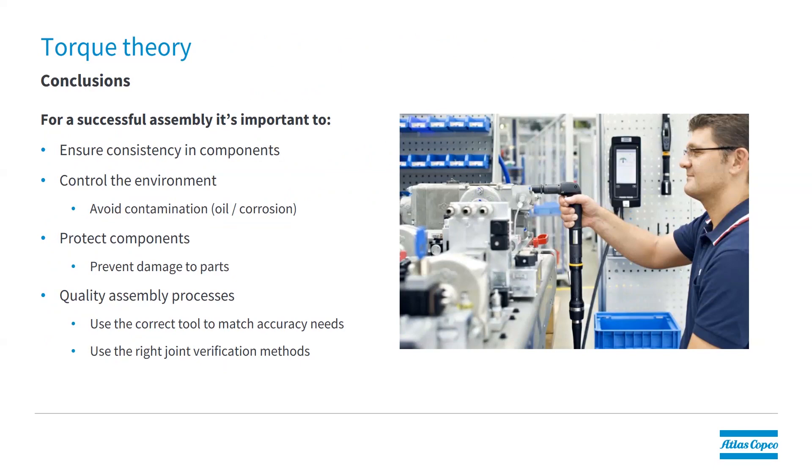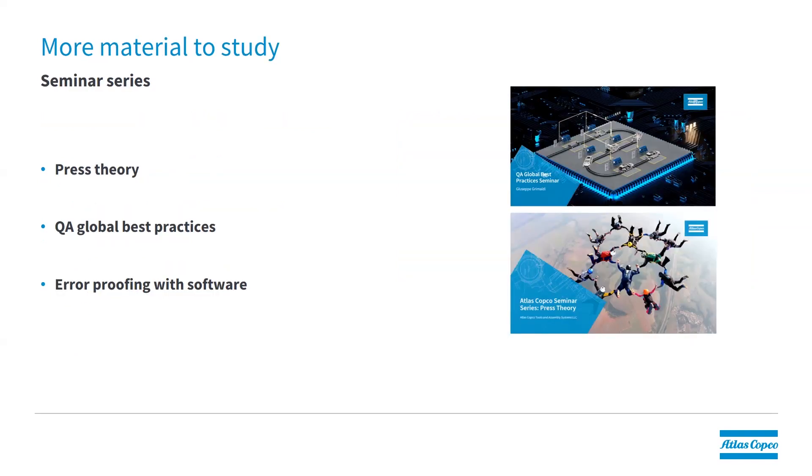Some conclusions: to have a good fastening process for your products, ensure consistency in the environment and your components, and make sure to avoid any damage to parts. You can also use quality assembly processes, which most often involves using DC electric tools where you can control what happens with the joint. I hope this seminar has been of some value to you. I would strongly recommend the other seminars in this series: the Press Theory Seminar, the Quality Assurance Global Best Practices Seminar, and the Error Proofing with Software Seminar. Thank you for watching.